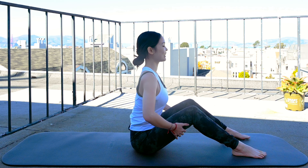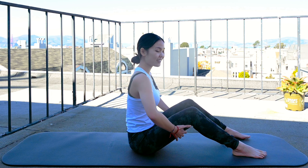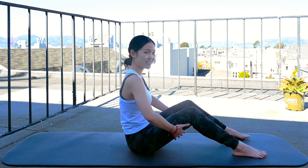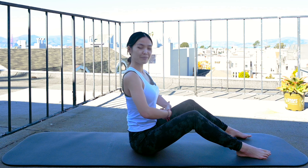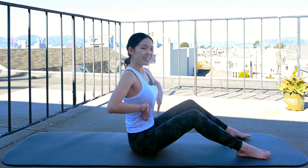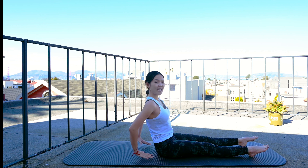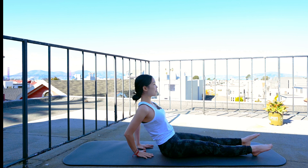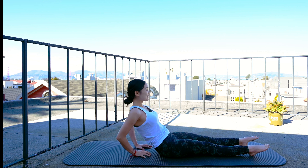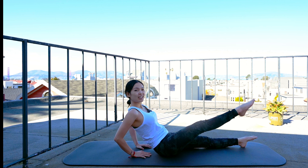Now inhale and exhale, round your spine each vertebra at a time, shoulders relaxed. And then lengthen the spine, open your chest. Now round your spine again, and open. Make sure you use your breath to go with the movement. So inhale, lengthen. And exhale, round each vertebra at a time, and come back. Last one, and slowly bring your torso back to the center.